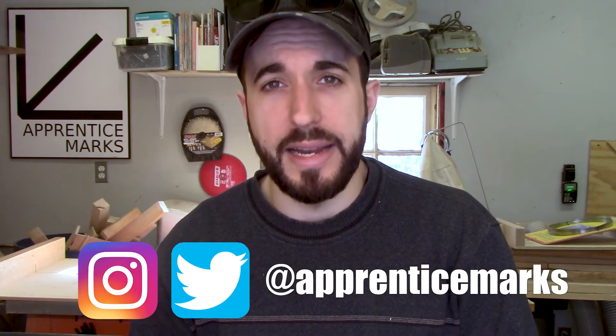If you want to keep an eye on what I'm doing in the future, please hit the like and subscribe button below. And if you want to keep up with me between projects, you can follow me on social media — I'm at Apprentice Marks on both Twitter and Instagram. Cheers!